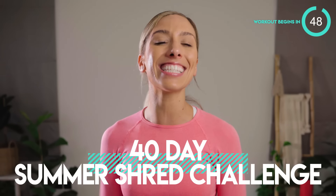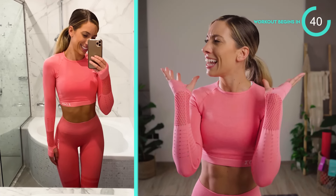Hey guys, and welcome to your 40-day Summer Shred Challenge. This is a totally free program. I'm going to be uploading a new workout video every single day — abs, tiny waist, lifting your butt, burning fat. We are doing it all every single day for free.